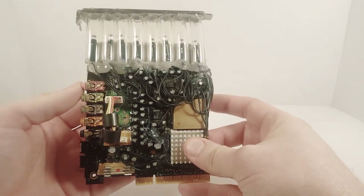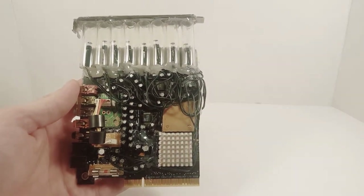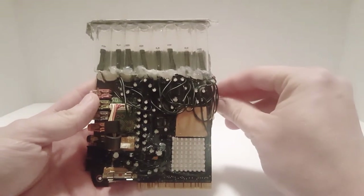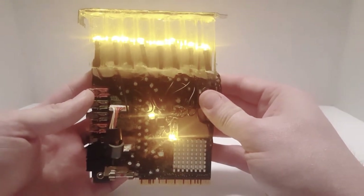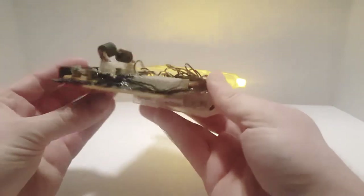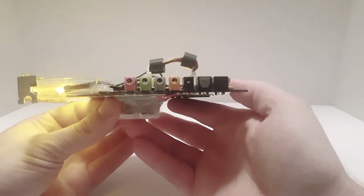Let's go ahead and shut some of these lights off and turn this bad boy on, because it looks really really great lit up. Alright, I'll see you guys in a few. Well, here we are - let's go ahead and hit the lights on this bad boy. Yeah, he did a wonderful job.